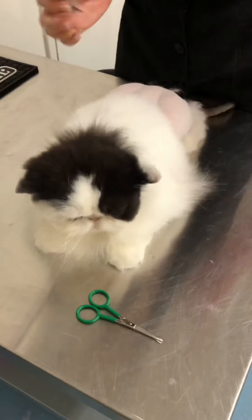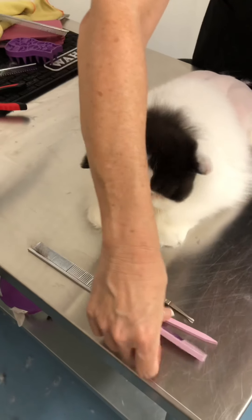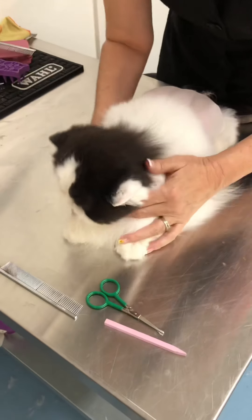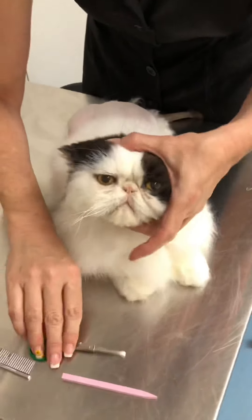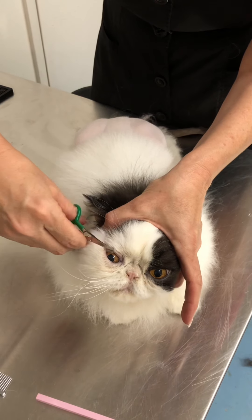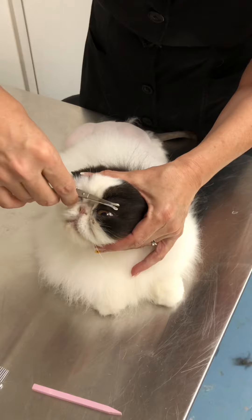The tools I'm going to be using today are a four-inch pair of ball-tipped curved shears that I got at Ryan's, a Chris Christensen face and feet comb, and the pink stick — also from Chris Christensen — which is a sculpting stone.